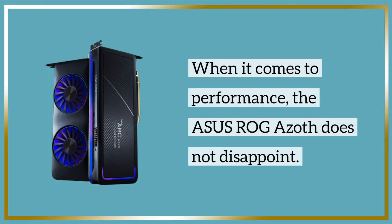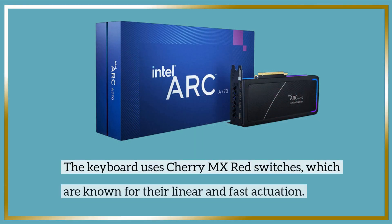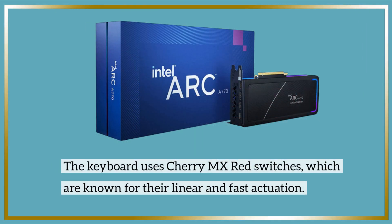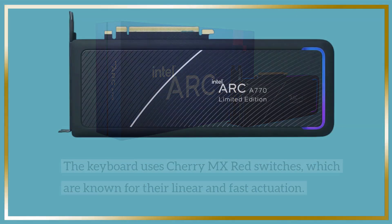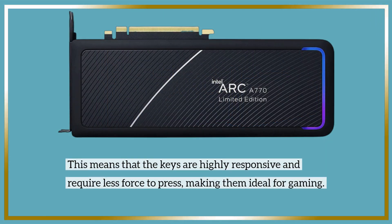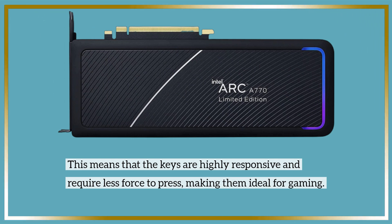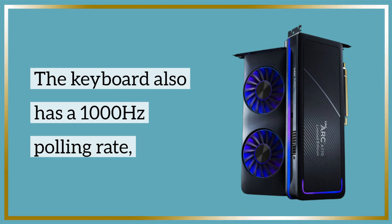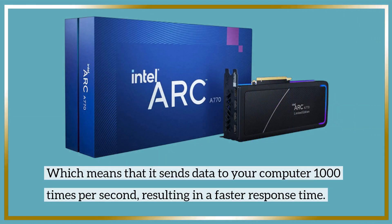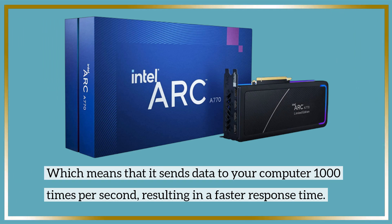When it comes to performance, the Asus ROG Azoth does not disappoint. The keyboard uses Cherry MX Red switches, which are known for their linear and fast actuation. This means that the keys are highly responsive and require less force to press, making them ideal for gaming. The keyboard also has a 1000 Hz polling rate, which means it sends data to your computer 1000 times per second, resulting in a faster response time.